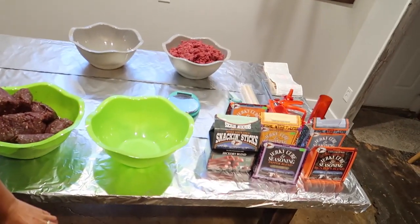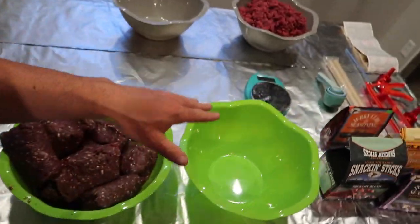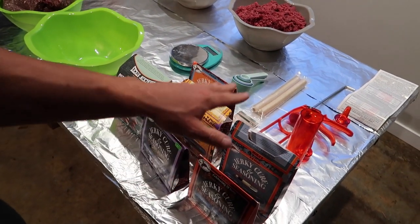Hey, what's up guys, welcome back to a new video. For those of you who've never watched our channel, check it out — we're doing snack sticks today. If this is the first time on the channel, hit that subscribe button. I'm with my girlfriend Bridget. She's been begging me to do snack sticks again — we did them a couple years ago, and for two years she's been asking literally every other weekend.